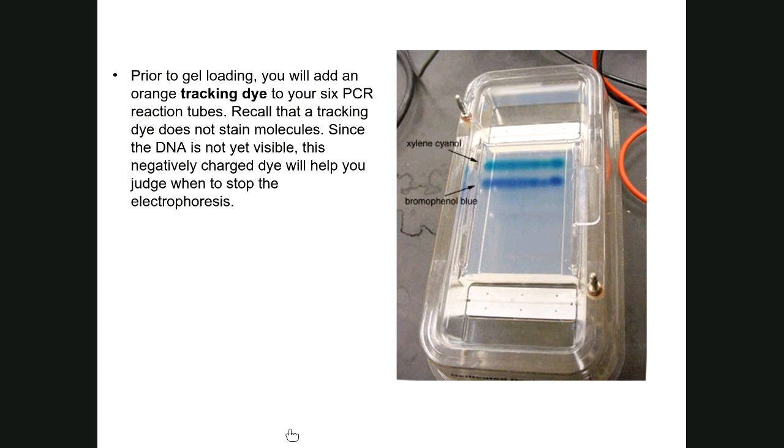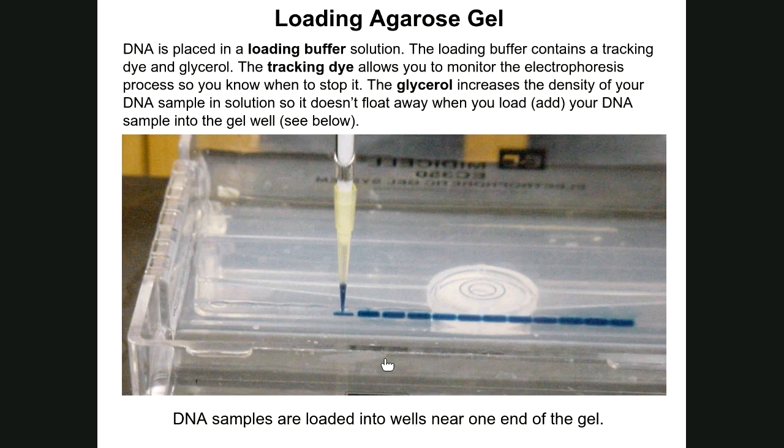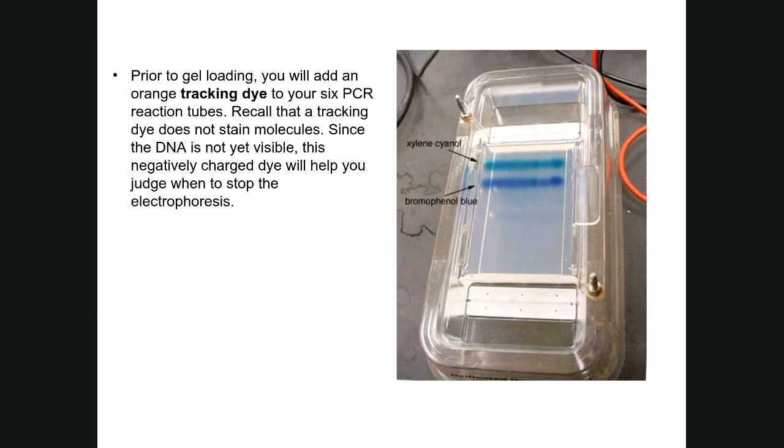The Orange G tracking dye gives the samples more of an orange color rather than blue, but you can still clearly see the samples being loaded into the wells as you load them.